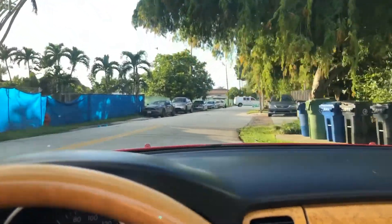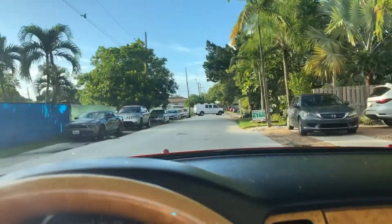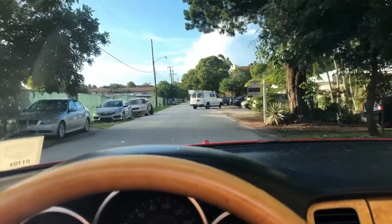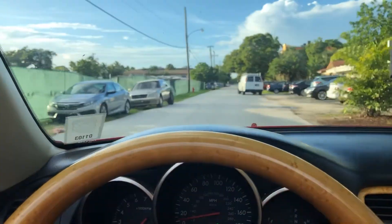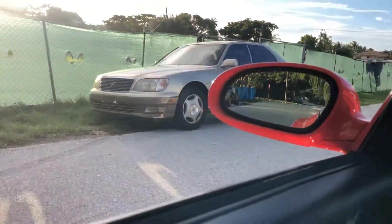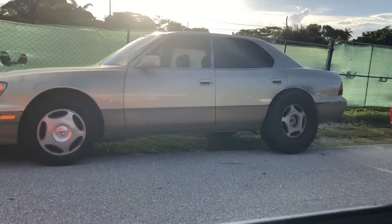All right, there she is — my big bad 35-inch mud tire Lexus LS. Only done with the half so far, we'll get the rest done. Freaking awesome.